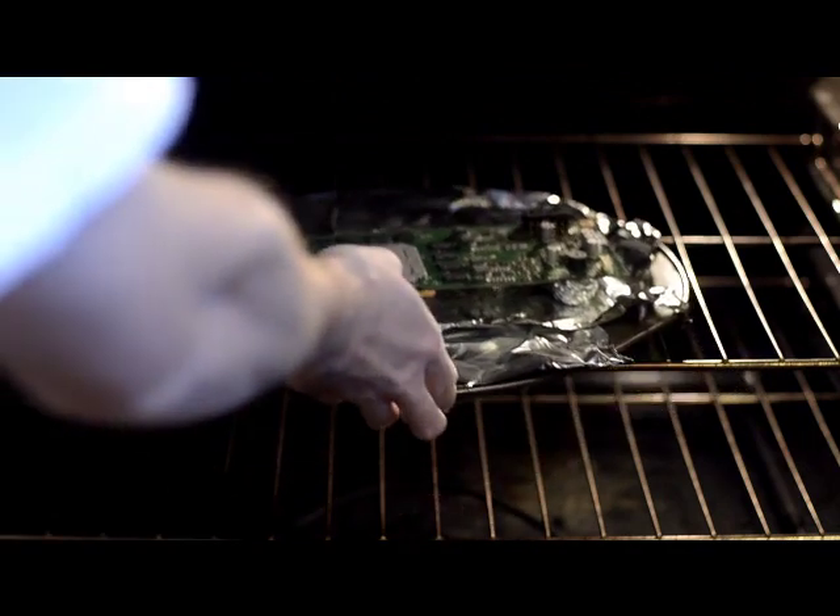I preheated it to 309 degrees Fahrenheit. I'm going to put it in there and time it for 9 minutes. Once 9 minutes is up, I'm going to take it out and put it back together.